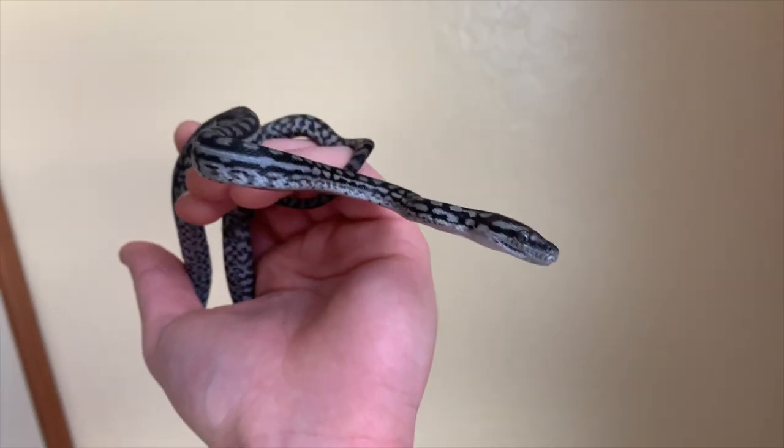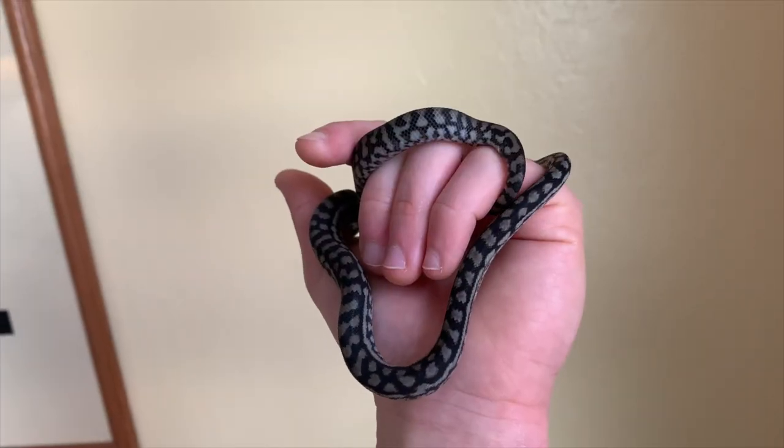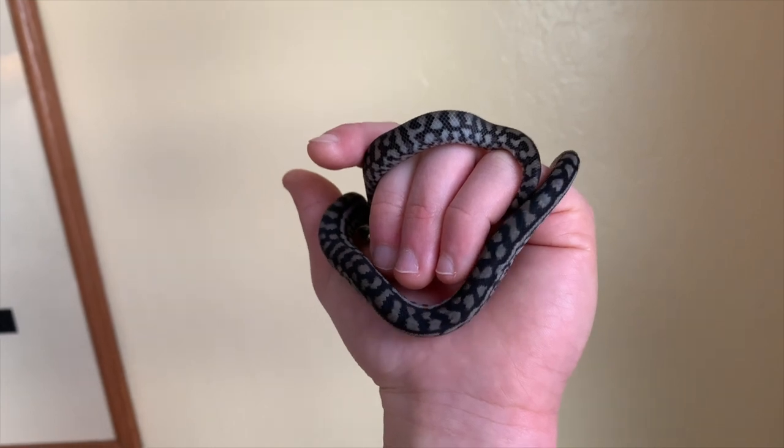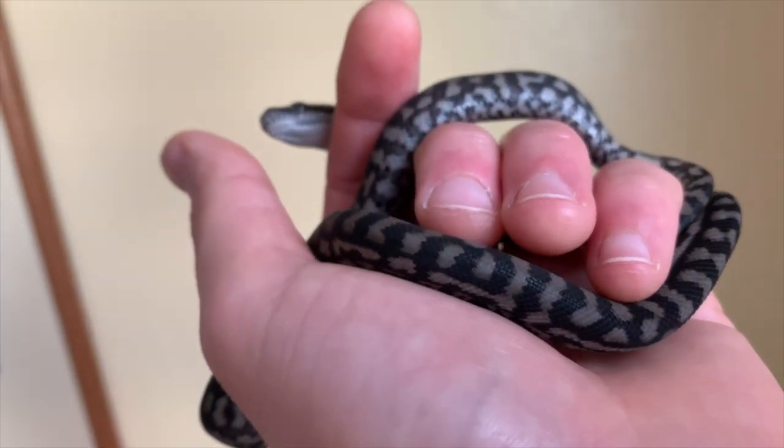That's such a cool behavior for a cold-blooded animal. Here in my snake room, I'm fortunate enough to be working with a pair of inland carpet pythons. They were produced in 2020 by Nick Mutton, and I'm so excited to have them. In the US, the two main lines you're going to hear referenced are the Moog line and the Schofield line, and each of these lines has a little bit of a different look to them.